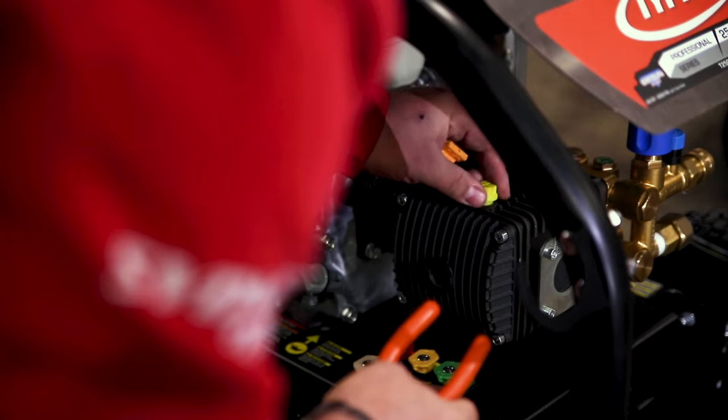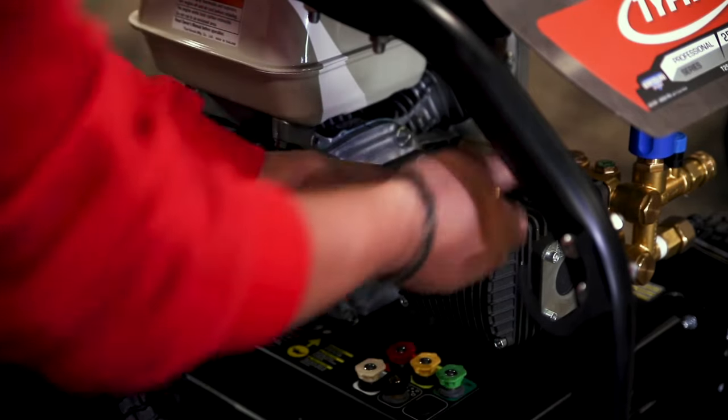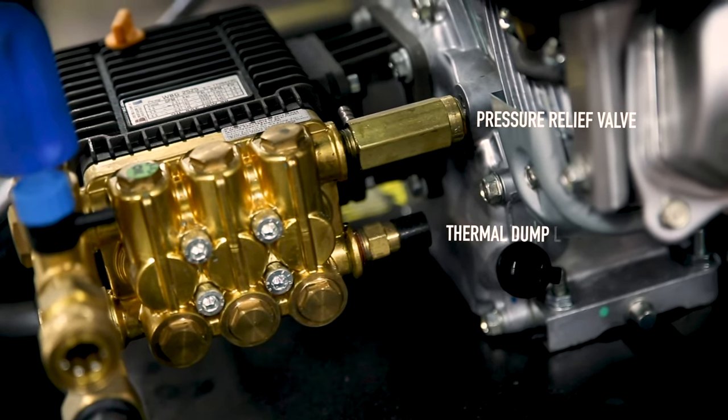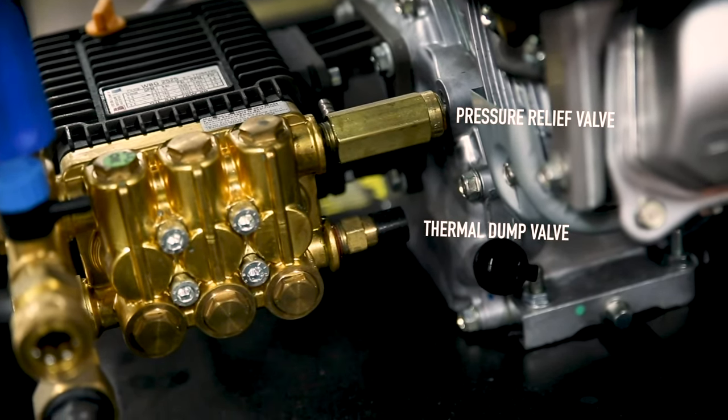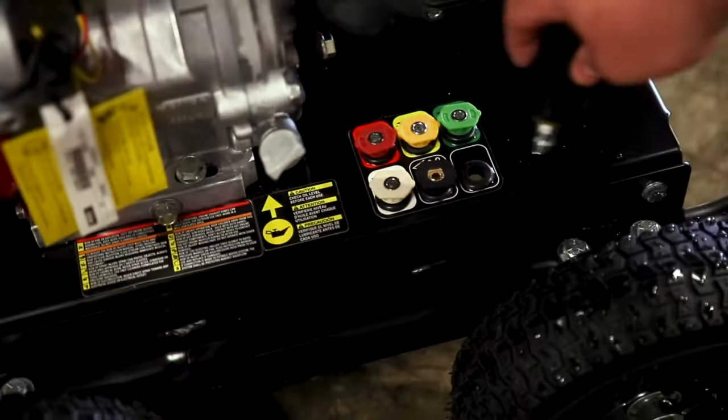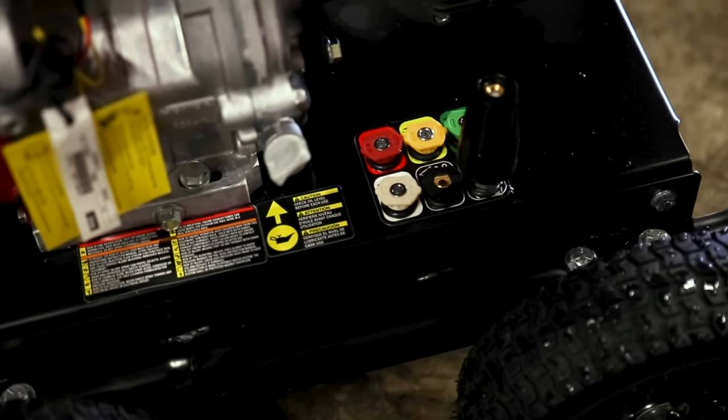Just make sure you remove the travel plug and install the breather before use. In the event of a water pressure spike, this unit is equipped with an overload or pressure relief valve. It also has a thermal dump valve which will prevent warming water in an idle pump from overheating the unit. Both have a nozzle for every occasion, including a turbo head, with a holder for each nozzle on the frame — very handy.